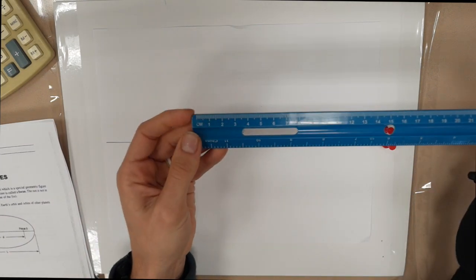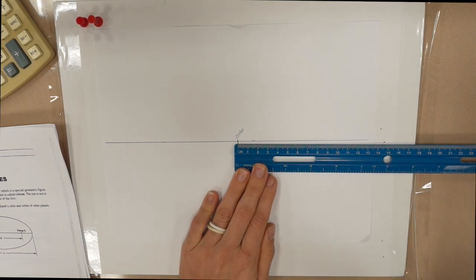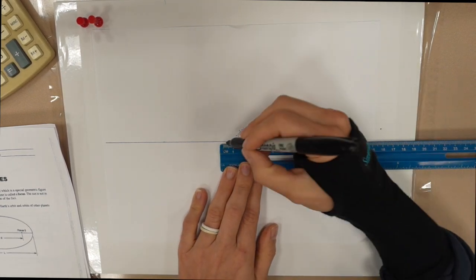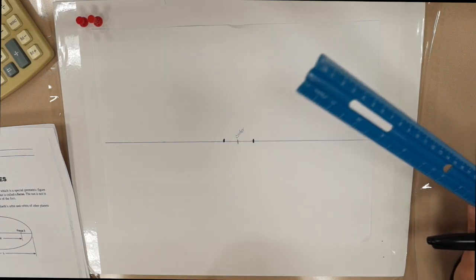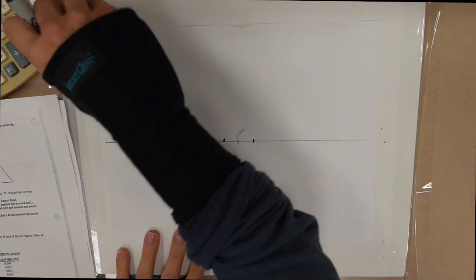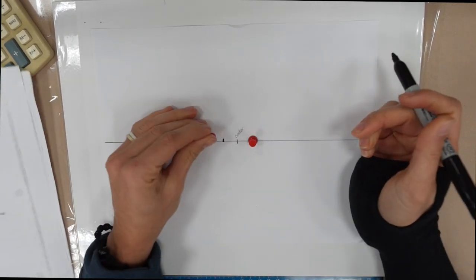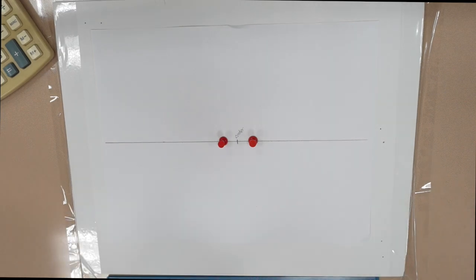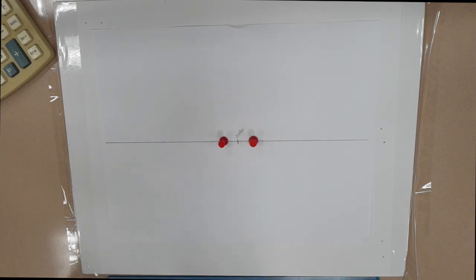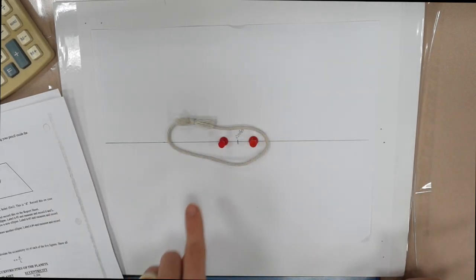Make sure that you have your ruler set to centimeters. From one side we're going to measure one and a half centimeters, and then one and a half centimeters from the other side, and that is going to be a total of three centimeters apart. If you turn to the next page, you're going to put the thumbtacks for the foci. This is foci one, and the center of those two points that you place. Then you're going to loop the string around the two push pins.